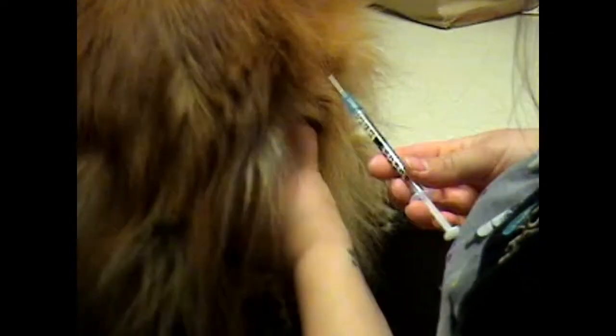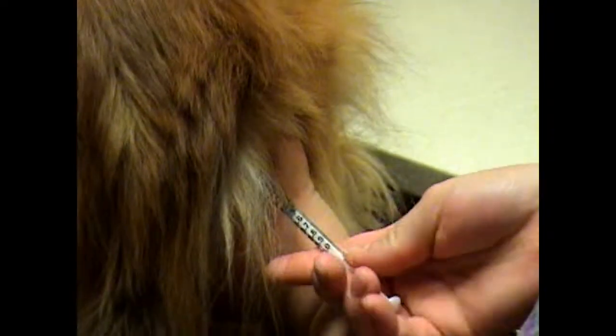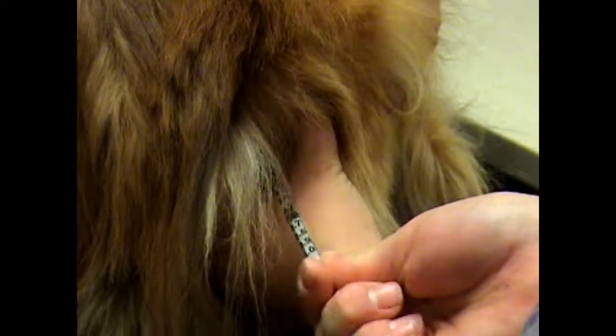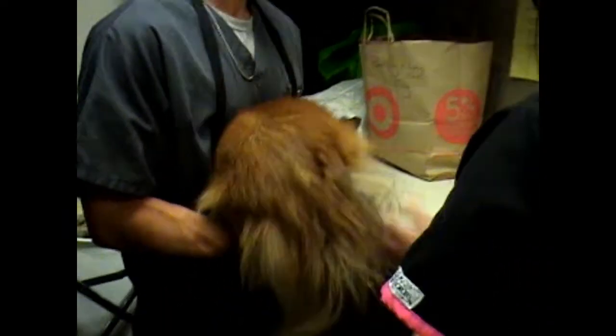Once I've located and isolated the muscle, I'll stick the needle directly in. I've got a brand new needle here. I'm just going to pull back and see if there's any blood, and if there's no blood, I can go ahead and inject safely. Then once I pull out, I just massage the area a little bit, and we're good to go.